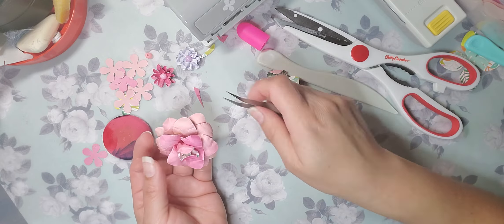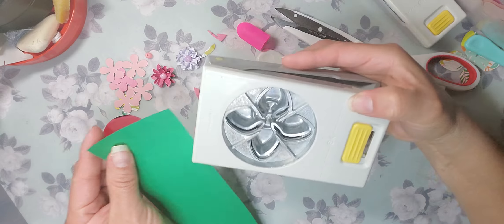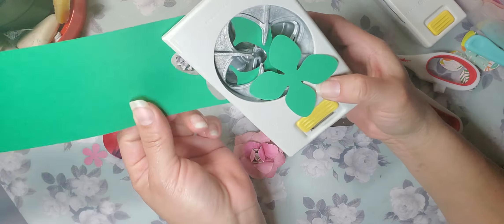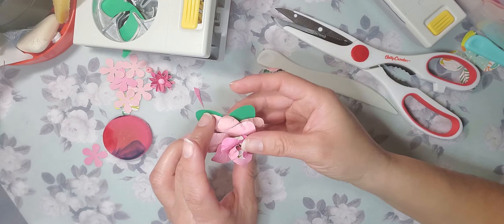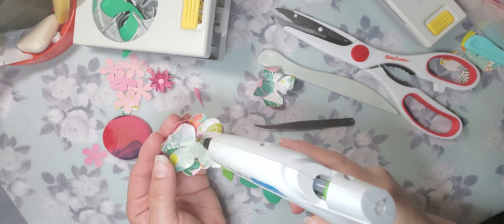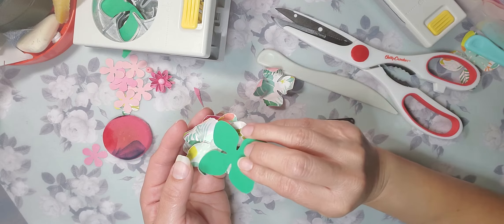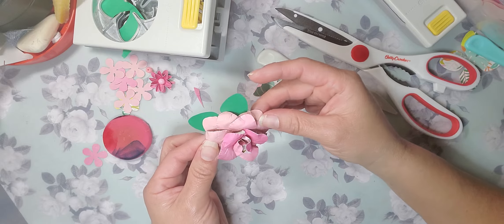I wanted to show you guys another trick. I am using this punch and it came with some new parts. You can actually use it for leaves on the bottom of your flowers. Alicia, you can actually use these for leaves on your other flowers if you like.